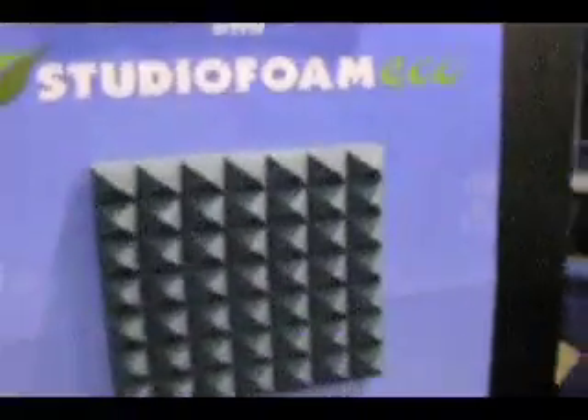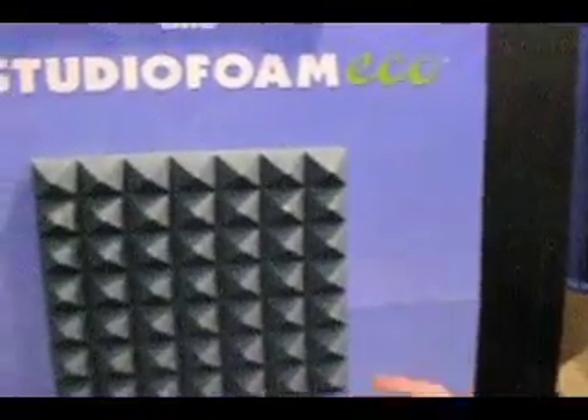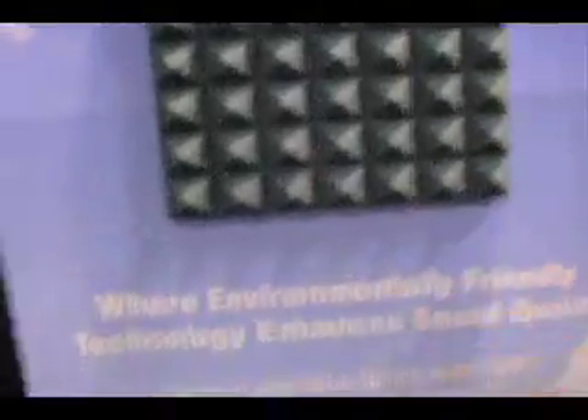We're really adamant about going green with our company. This actually launched last year — our Eco Foam. It's 60% soy-based and 40% petroleum-based. Studio Foam comes in 2x4 and 2x2 dimensions, up to 4 inches thick. We do 1 inch, 2 inch, 3 inch, and 4 inch, in a number of different cuts.